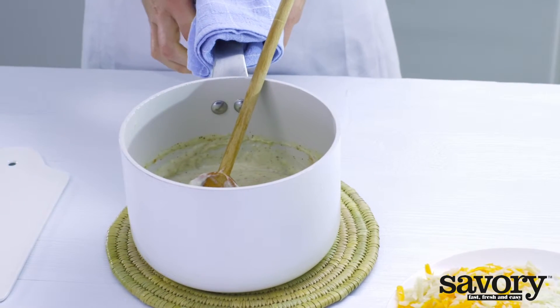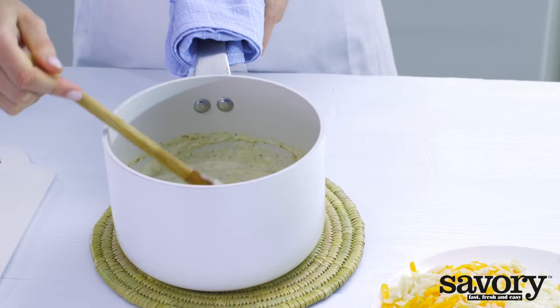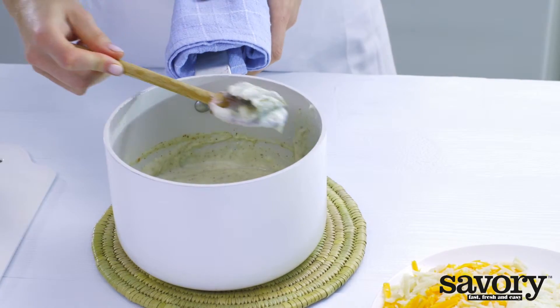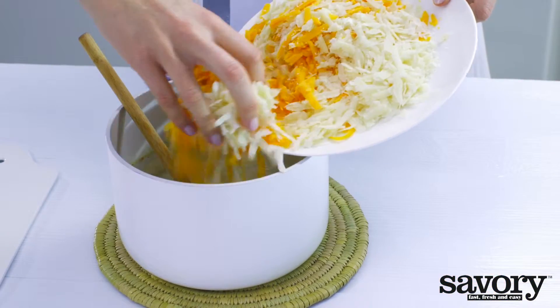Add the bay leaf and the rest of the nutmeg and cook for 5 minutes until it starts to thicken. Remove the saucepan from the heat, remove the bay leaf, and stir in half of the cheddar and parmesan.